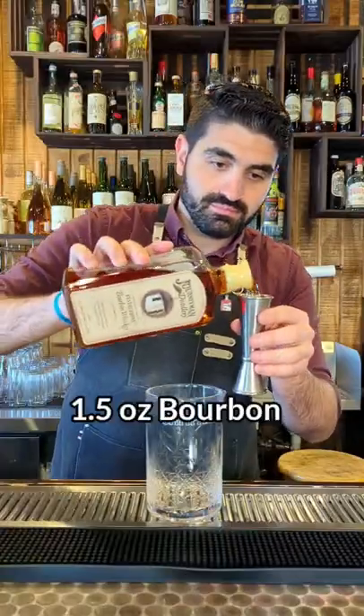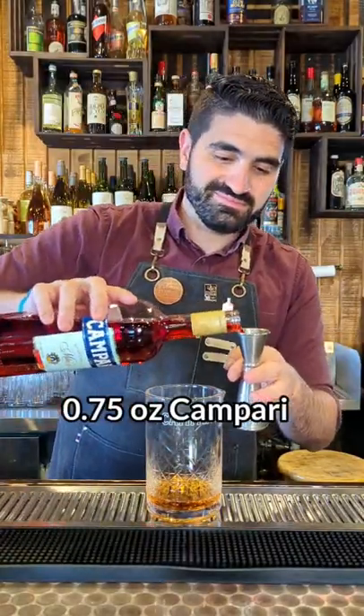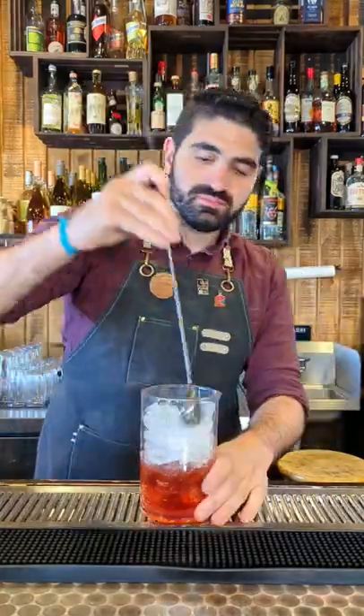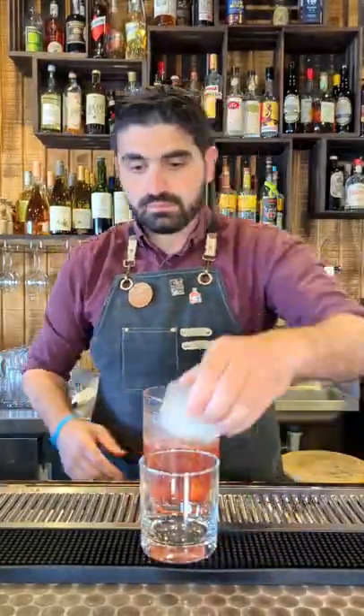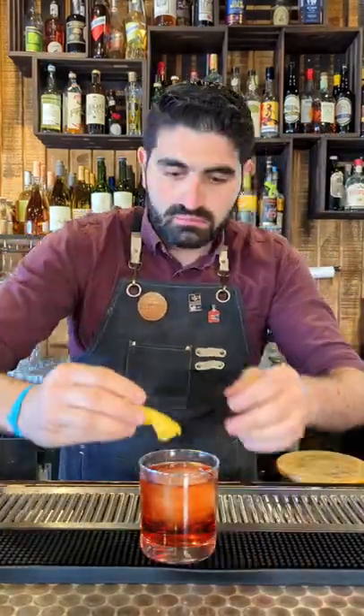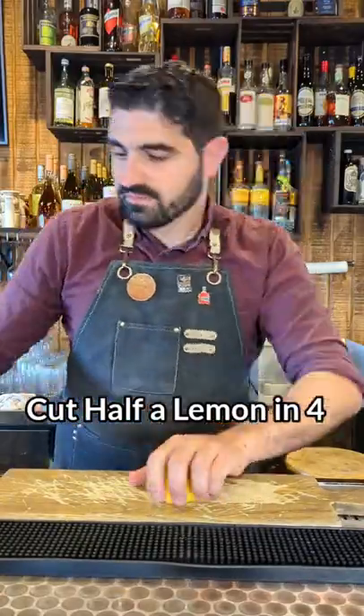The first one we're gonna do is a boulevardier. We're gonna do one and a half ounces of bourbon, three-quarters of an ounce of Campari, three-quarters of an ounce of sweet vermouth. We're gonna add ice to a mixing glass and stir it up until it's nicely chilled and diluted. We're then gonna pour it over a large cube and express one lemon peel over the top.